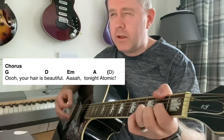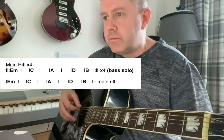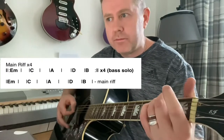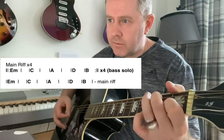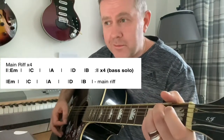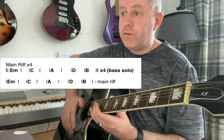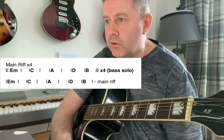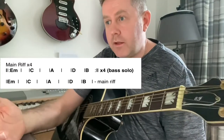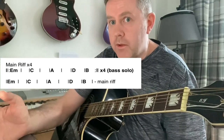You can stop on the D turn on the record and the main riff starts, which has that same E minor, C, A, D to B. I think that's played through four times as a bit of a bass solo — you probably don't want to attempt that on an acoustic guitar. Then the main chord progression starts and the main riff comes in.